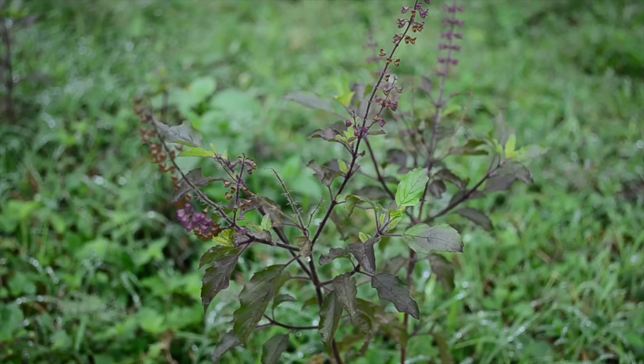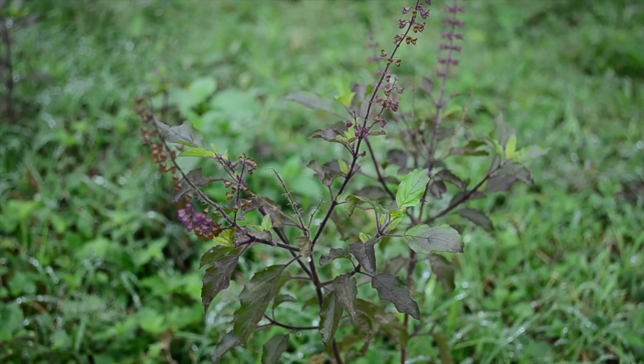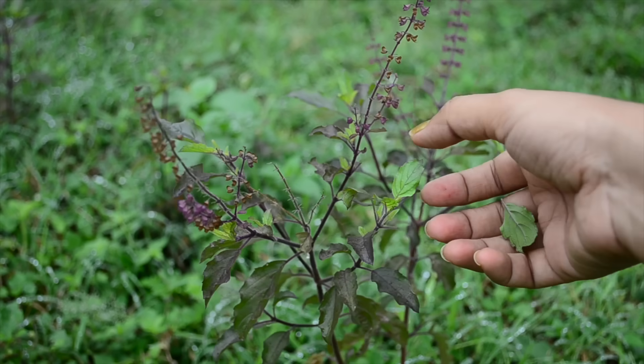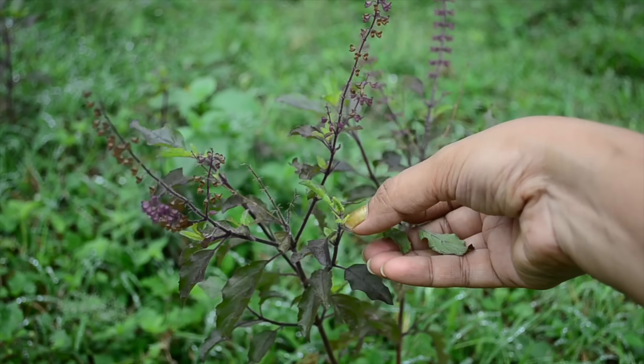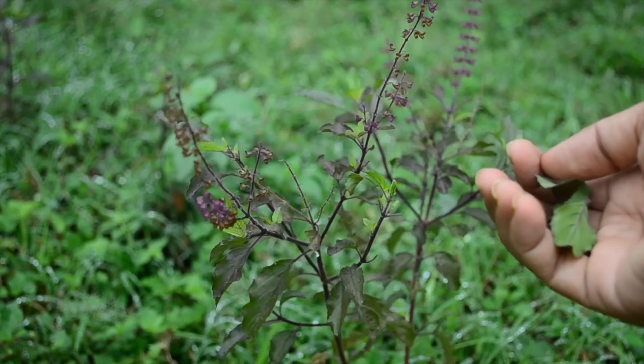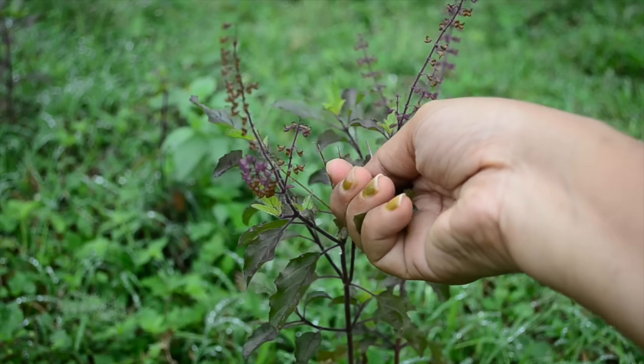The first ingredient we need for the toner is holy basil leaves, also called tulsi leaves. Tulsi has amazing antibacterial and antioxidant properties and will greatly help treat skin infections including acne really well. I prefer to use fresh tulsi leaves, as we have plenty of tulsi plants growing on our farm, but if you don't have access to fresh leaves, you can use dried leaves that are sold in markets for making tulsi tea.